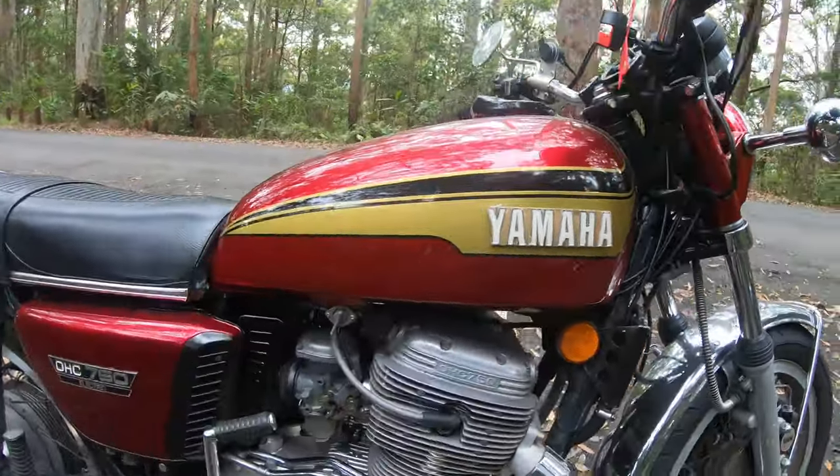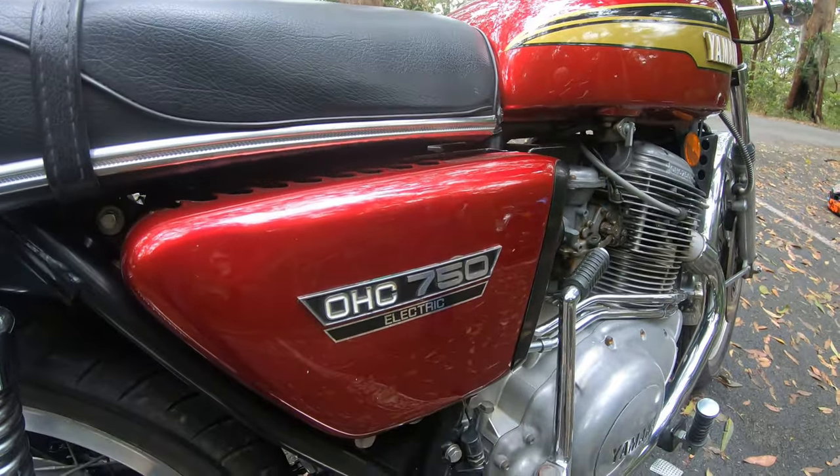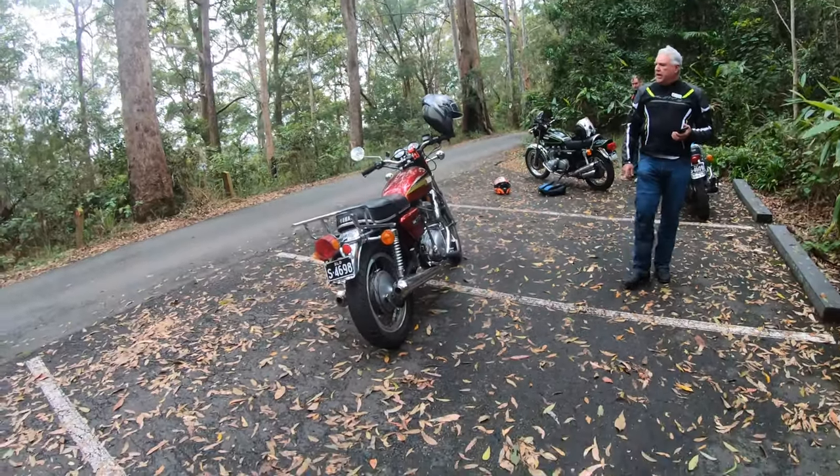But unfortunately, these bikes only had a run for about three years. I'm very pleased with the old girl — she rides beautifully, handles nice, and sounds very nice.